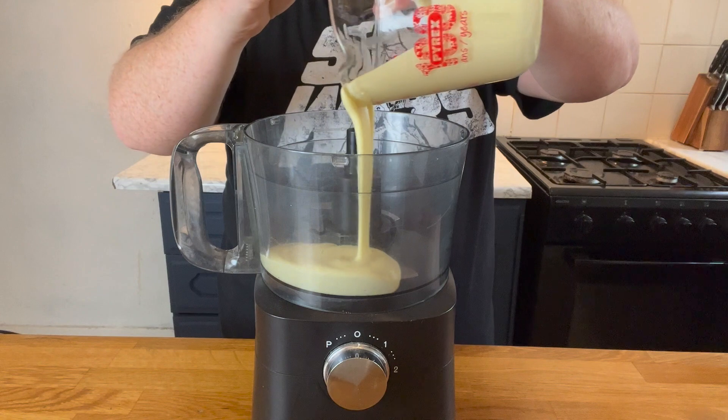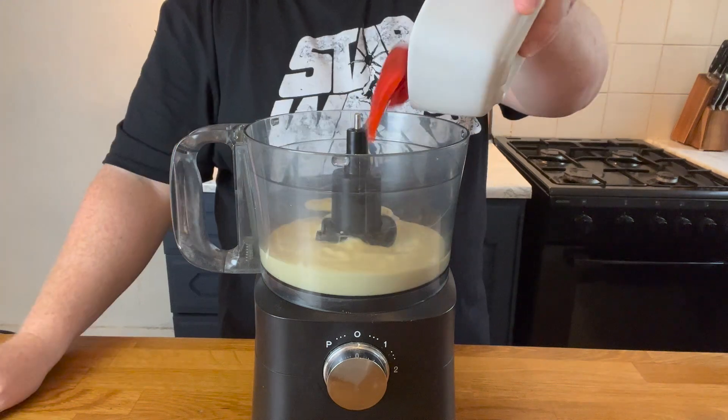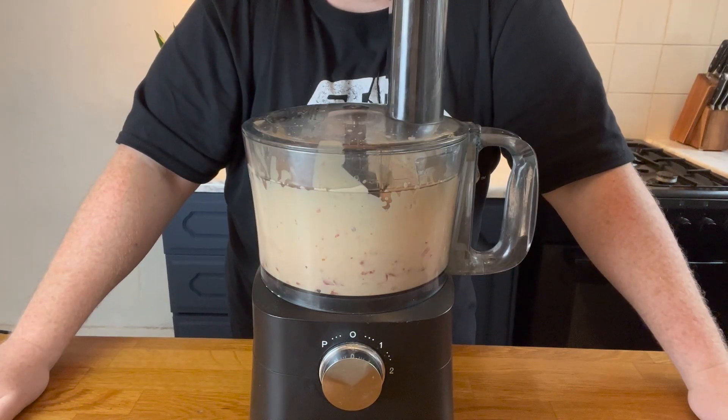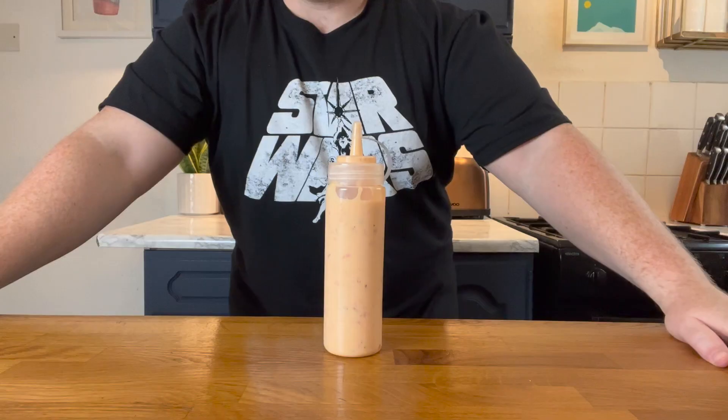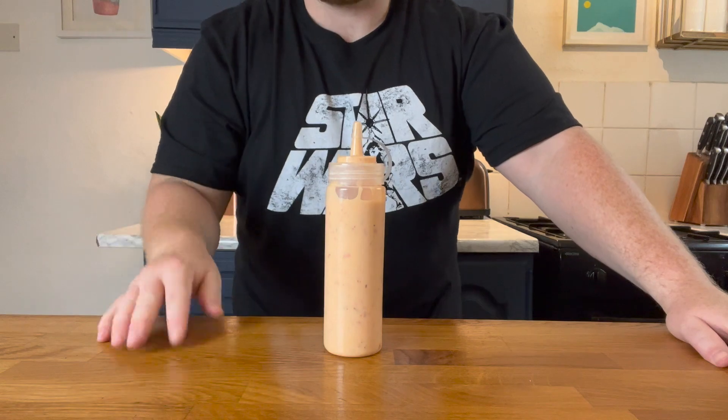In a food processor, add your mayonnaise, then add your smoky red bell peppers, blend until the peppers are finely ground down, add a sprinkle of red chili flakes, and that's it. You've just made your red pepper burger sauce.